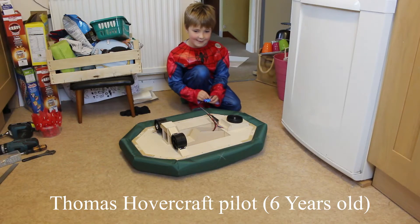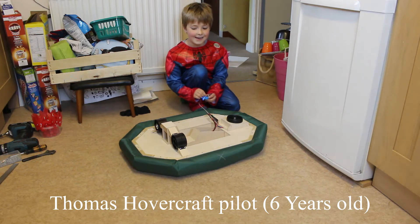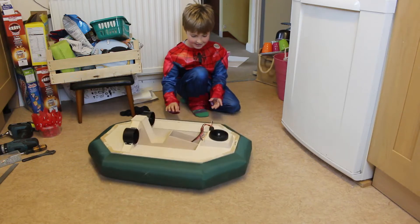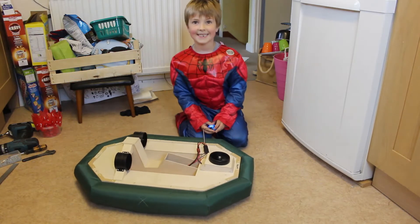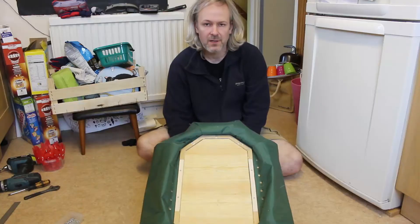I have got a servo tester to make it hover. I've turned the hovercraft upside down and I'm just going to inflate the skirt so you can see what it looks like.